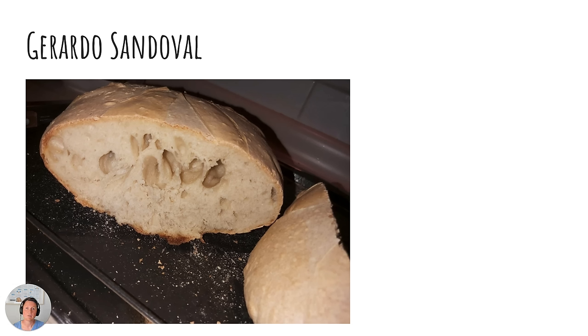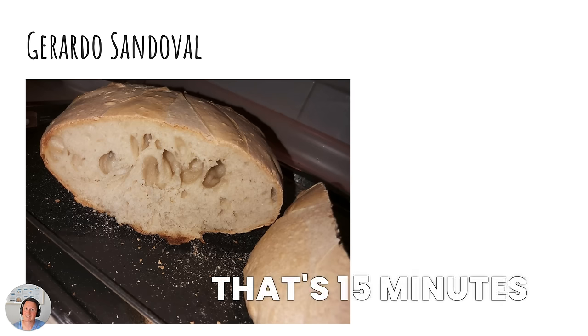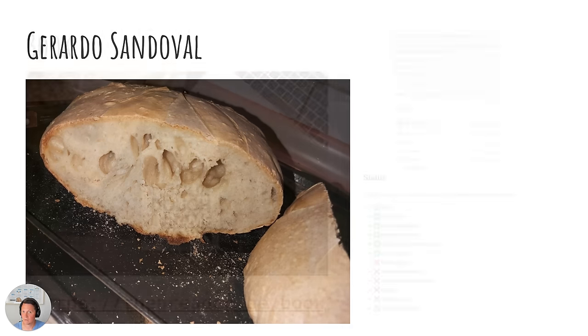When kneading, I recommend you knead for five minutes, take a five minute break, knead again for five minutes, then take another five minute break. This really allows your flour to soak up all that water. It's much better than kneading for 15 minutes straight. You'll save so much time and your dough is going to be better.